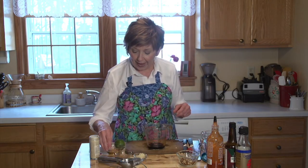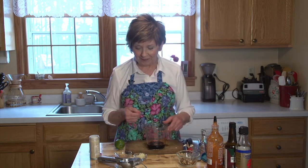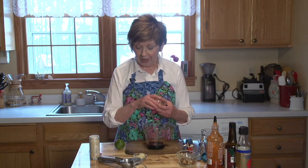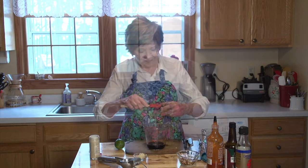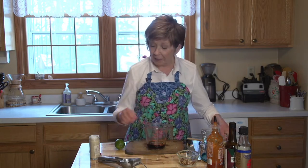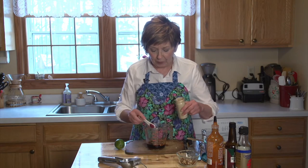Then I'm going to add three tablespoons of rice vinegar. Rice vinegar is very mild, a little bit sweet, but it's still that acid that you need in a good dressing. I'm going to add a little sweetener — that is a tablespoon of honey. And I've already minced up three cloves of garlic and a little bit of ginger. Today I'm using dried ginger powder, and I'm going to use about half a teaspoon.